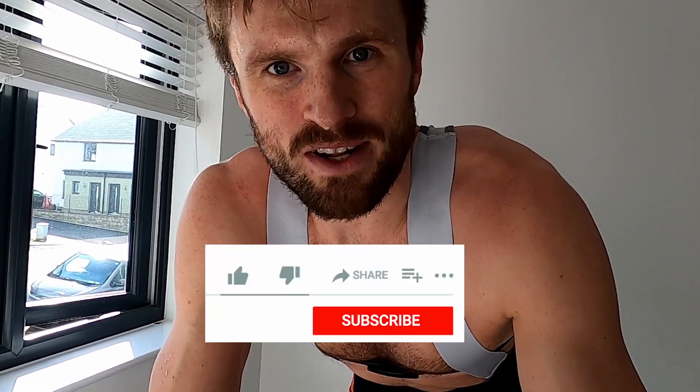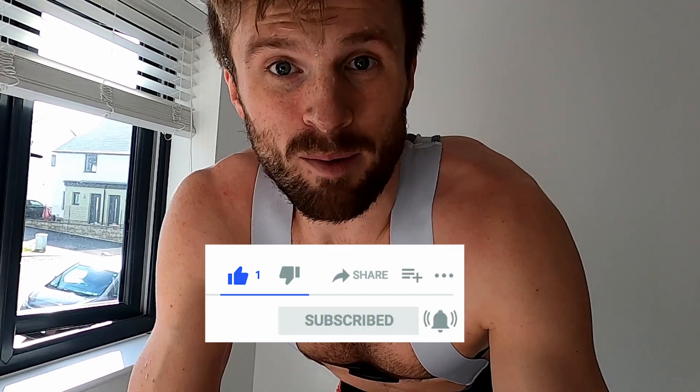Hi, welcome back to the channel! If you're new, scroll down and click the subscribe button so you can tune in for any upcoming videos. Today I'm on the turbo — just on Zwift for a little bit of aerobic riding. I'm going to be doing about 90 minutes today, so it should be quite steady.